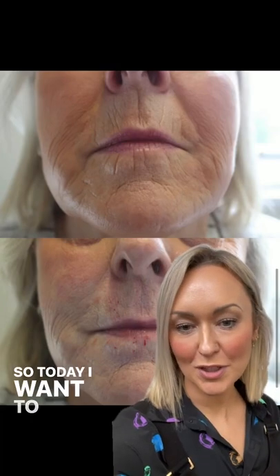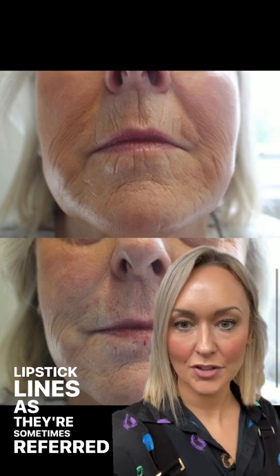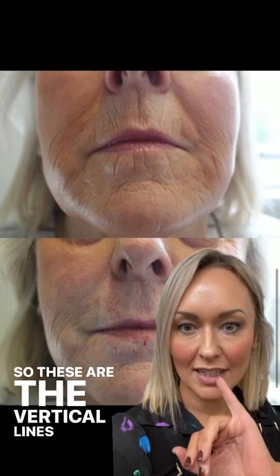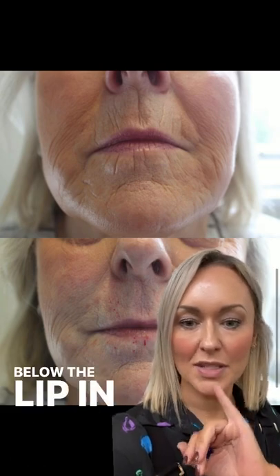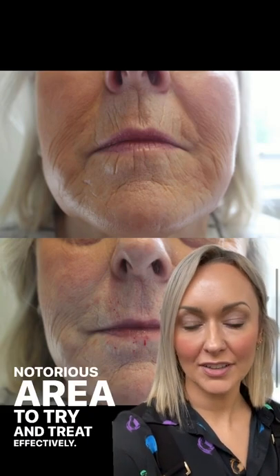Hi everyone, so today I want to talk to you about smoker's lines, or lipstick lines as they're sometimes referred to. These are the vertical lines that you can see above and below the lip in this patient here, and can often be a notorious area to try and treat effectively.